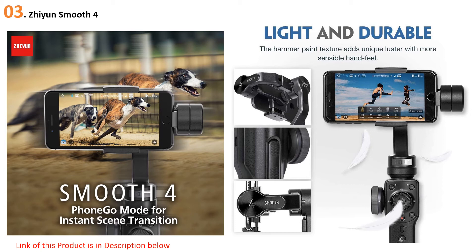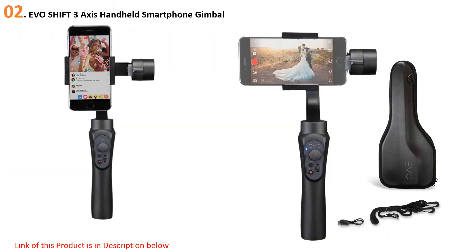At number two: the EVO Shift three-axis handheld smartphone gimbal. EVO is a relative newcomer to the gimbal market, but they've been able to create an outstanding product right out of the gate because they have a pretty extensive background in other types of image stabilization technology. As such, applying what they know to gimbal design wasn't such a leap. Notable features include timelapse and object tracking. They have stayed true to the basic design template of the smartphone gimbal while putting thought into the ergonomics, making this one of the easiest to use one-handed gimbals you'll find anywhere.